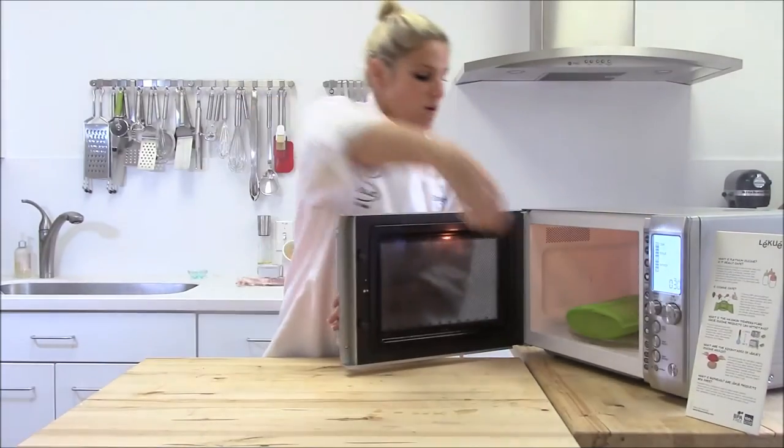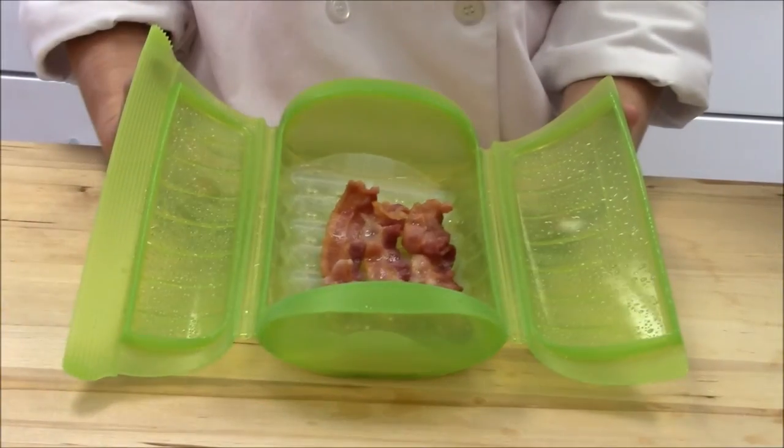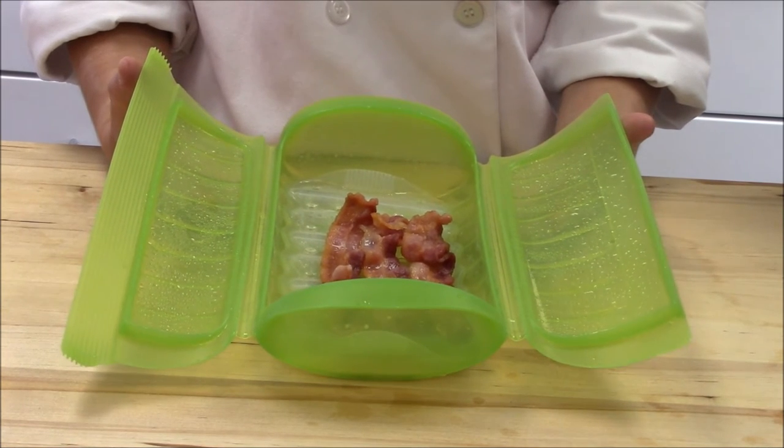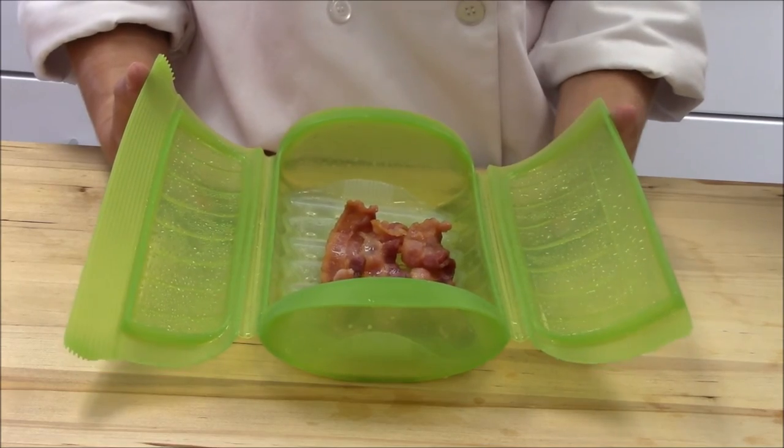So the three minutes is over. I'm going to take it out. The bacon is done to perfection. If you like it a little bit crispier, you can put it in for longer. If you like it a little softer, you can put it in for a little bit shorter.